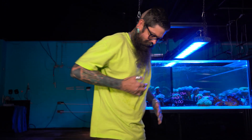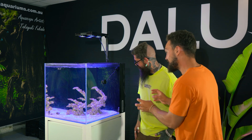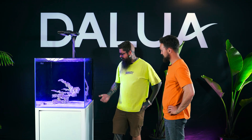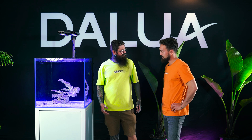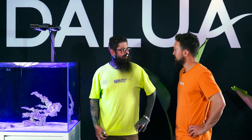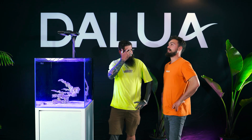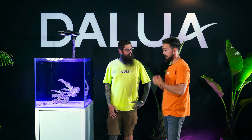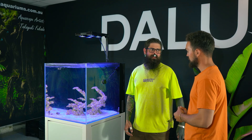Welcome to the 12-week reef - it's in its ugly stage, so don't judge. Shane notes it looks great and the aquascape will fit a lot of corals. When asked if it's ready for corals, Shane asks about the water parameters. We mention we tested maybe three weeks ago and they came out perfect, but Shane points out that a lot can change in three weeks and we should do more tests to make absolutely sure.